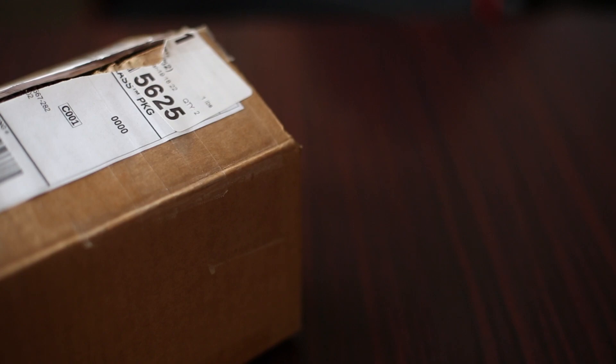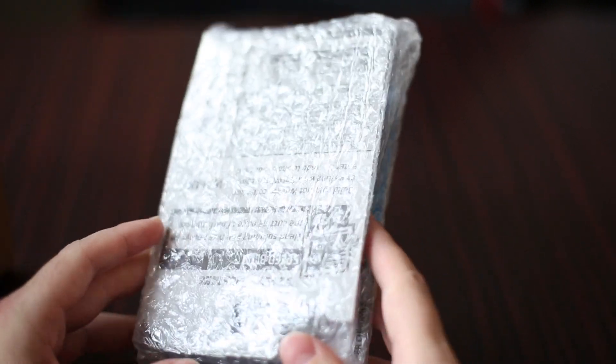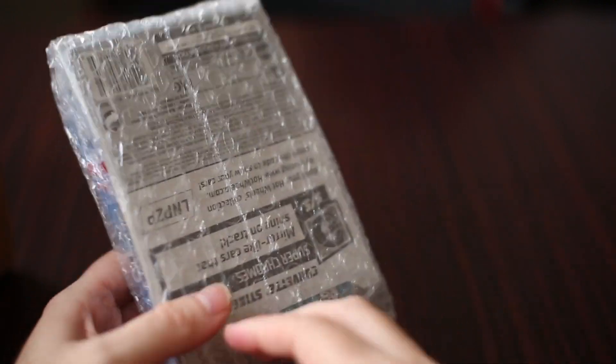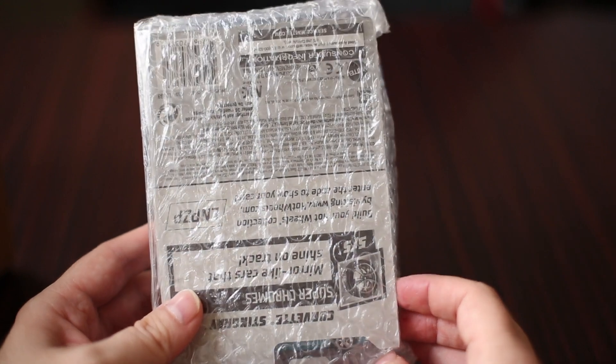Hi, welcome back. Today's going to be a quick video, a quick unboxing. I've got a super treasure hunt that's been sitting underneath my desk for a while, so I thought I'd get that out of the packaging and see what it is. Today's unboxing coming from a 2019 G case, and not difficult to guess what we have here, sticking very much with the racing theme.